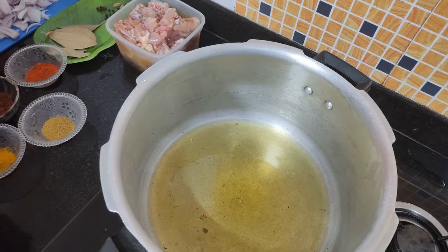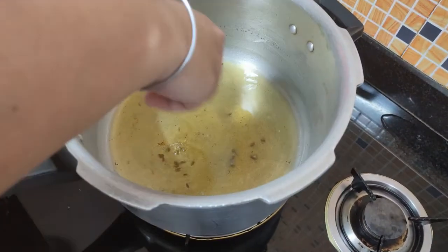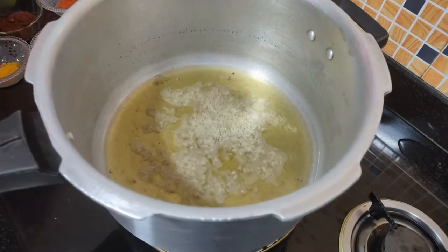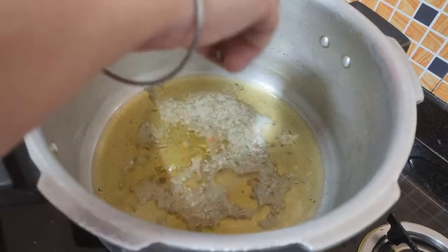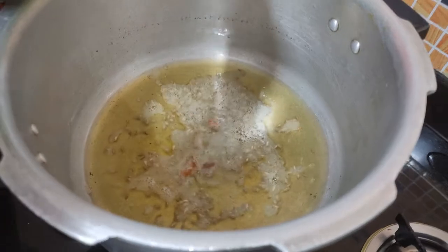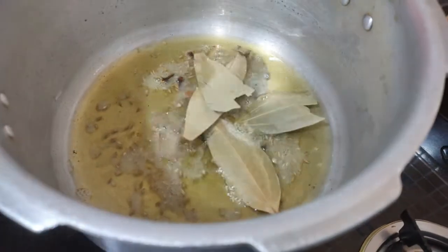We have removed the aloo. Now we will add some salt in this bowl. We will add vegetable oil, green pepper, olive oil, and a young pepper.